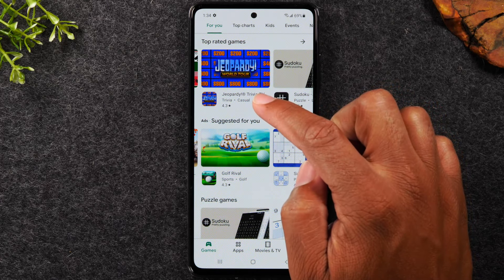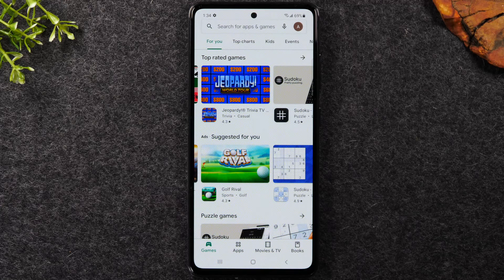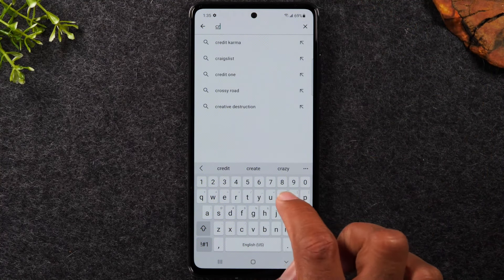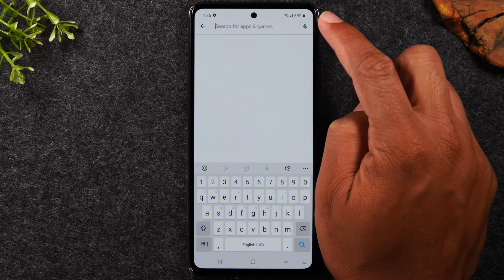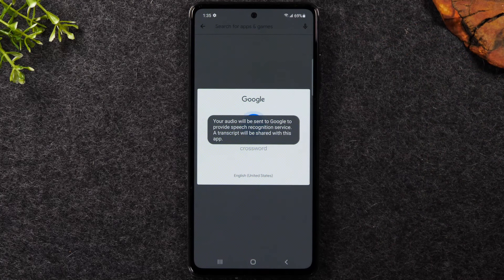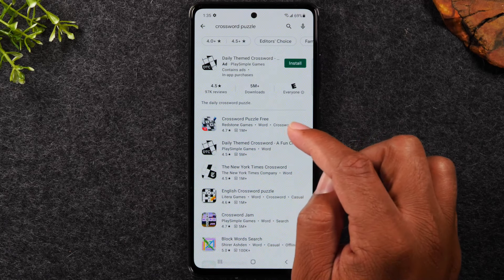By swiping down you'll have a search box at the top that lets you search for specific apps or games. Let's say you want to download a crossword puzzle game — you can tap in the search box and type 'crossword,' and it will begin making recommendations. Or tap the microphone in the upper right corner and say 'crossword puzzle' — it uses voice-to-text to search for you.